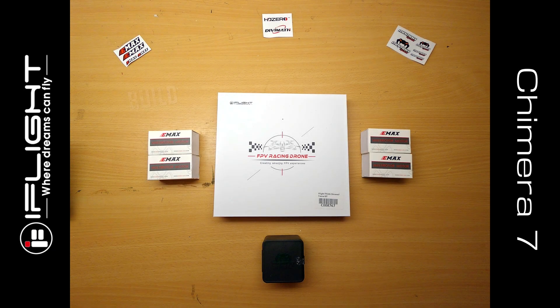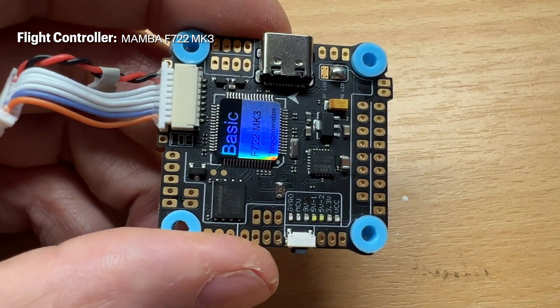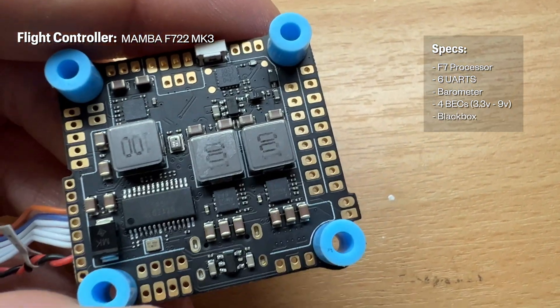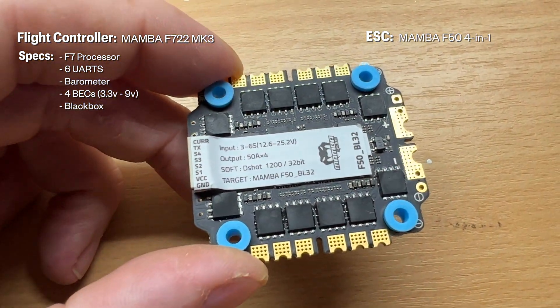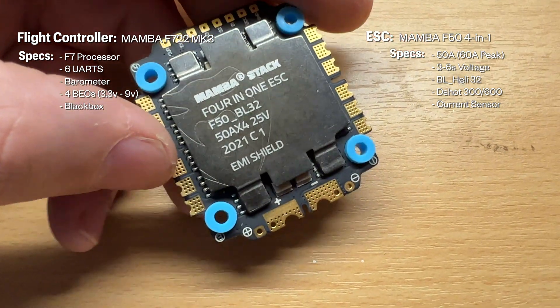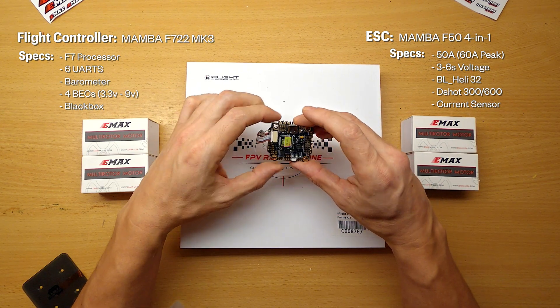Today we're building a 7-inch drone for long-range testing and the frame we're using is an iFlight Titan Chimera 7. The flight controller we're using is a Mamba F722 MK3 — it has all the peripherals I need for this build. We also have a 4-in-1 F50 ESC with BL-Heli 32, rated at 50 amps so it can handle up to 6S. These two will go nicely together and this is going to be a very nice-looking build that performs well.